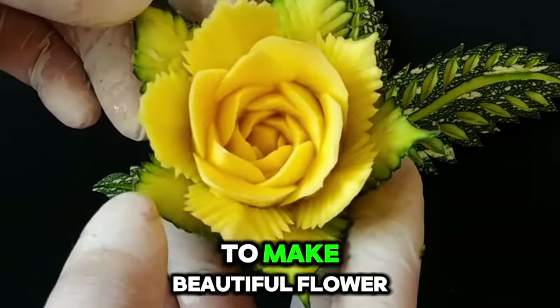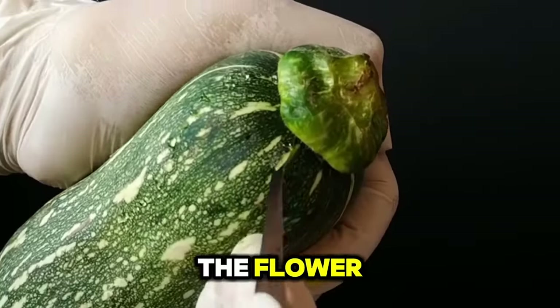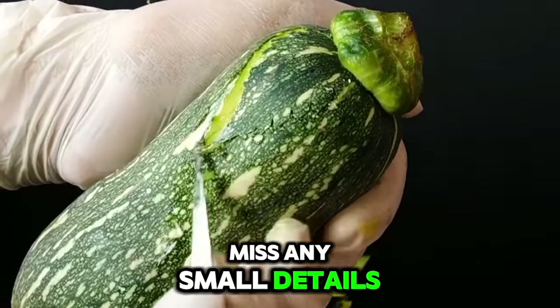In this video, you're gonna learn how to make a beautiful flower in squash. Just follow the steps in my video. First step, we are going to make a sepal part of the flower. By watching my video you will see how to do it properly. Watch it carefully so that you won't miss any small details.